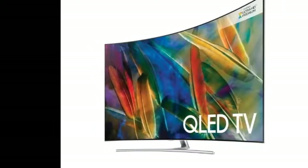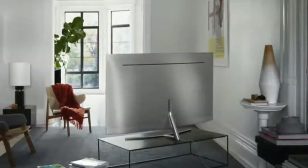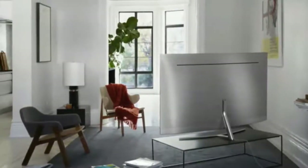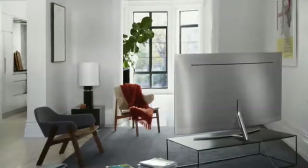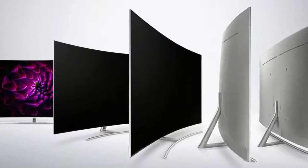Getting the QE55 Q8C's screen mounted onto its stand is complicated and fiddly. Steps include laying the TV face-down in its box on the floor and tearing off one side of the packaging. It's easy to imagine the TV becoming damaged at the hands of people in a rush to get their new set up and running.